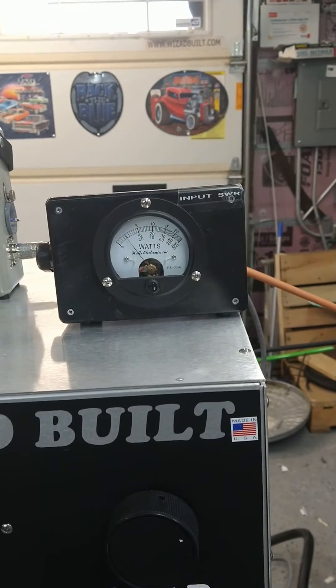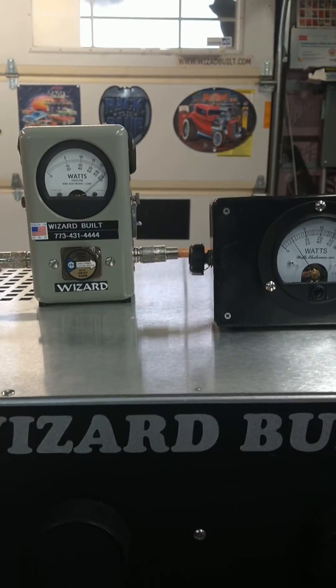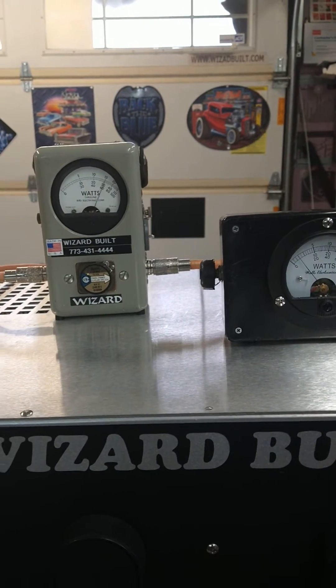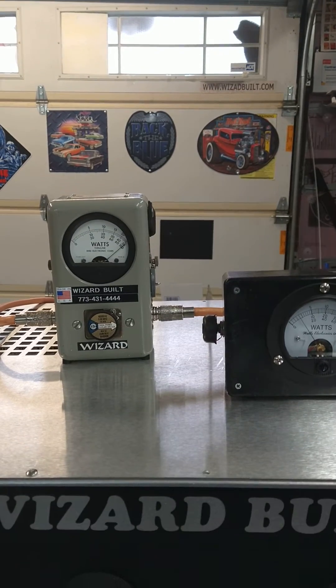Input SWR — 5-watt slug — barely anything on input. Audio check: 1-1-1-1-1-1, double deuce, double deuce.